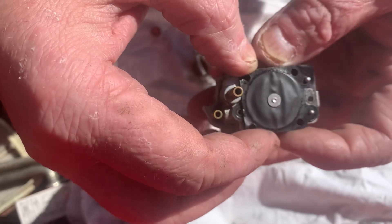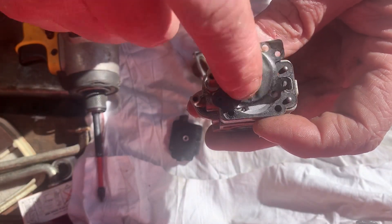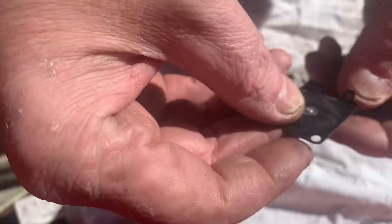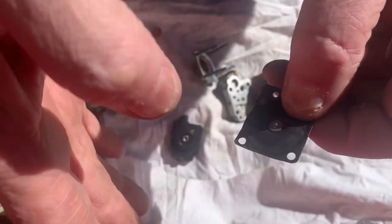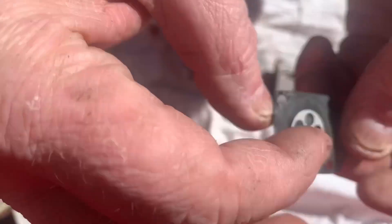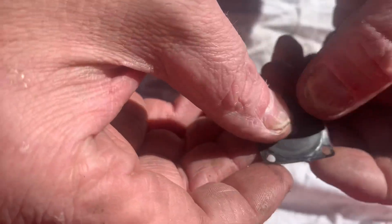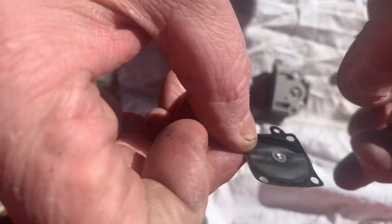And here is your metering diaphragm — and this thing is rock hard. This is probably the main cause of it running out of fuel while it's running. This needs to be pliable and not hard like that.